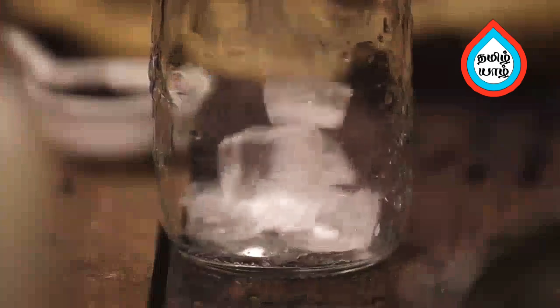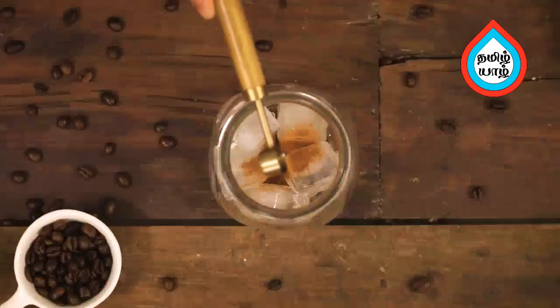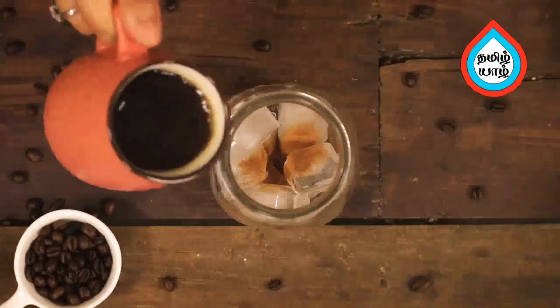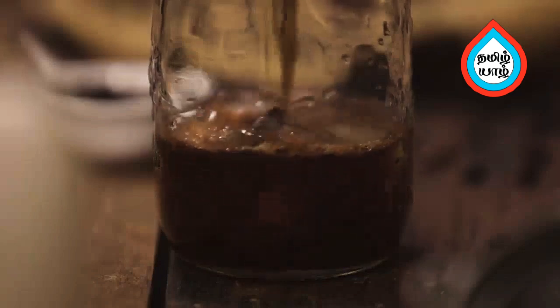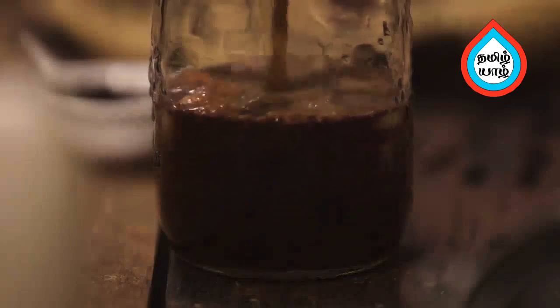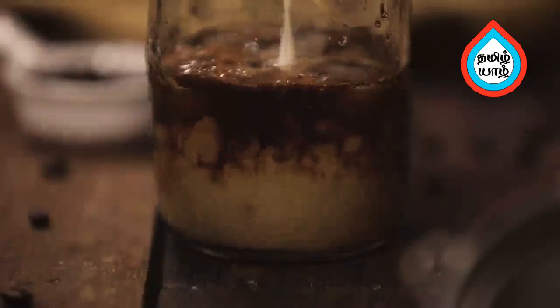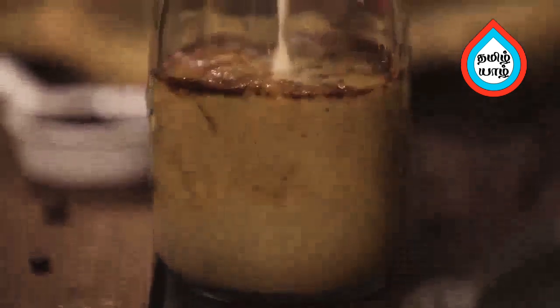Add some ice cubes, then add hot tea powder. Add almond essence and badam essence. Add this into the pot, then add the coffee decoction and mix the sauce.